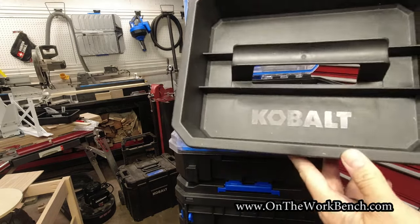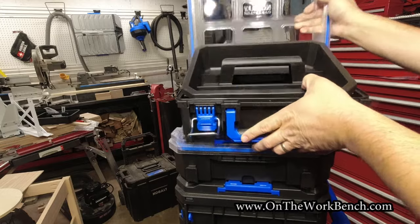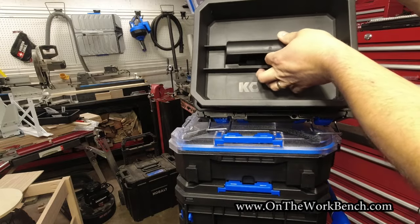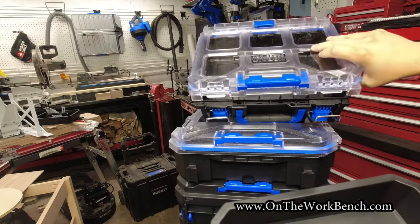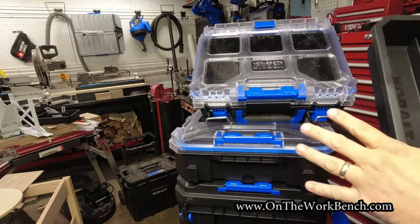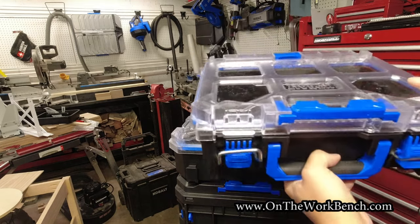You might wonder about the little handheld tray that comes out of some of the other containers in the case stack system — will it fit into this half-width organizer? Unfortunately the answer is no. To me that would have been a really nice option, but that combination does not work. They're not sold together or marketed that way, but just food for thought in case your mind works like mine.